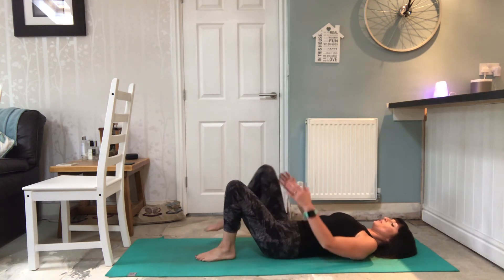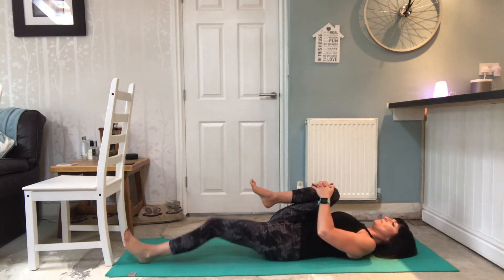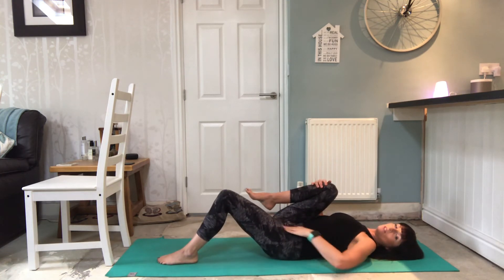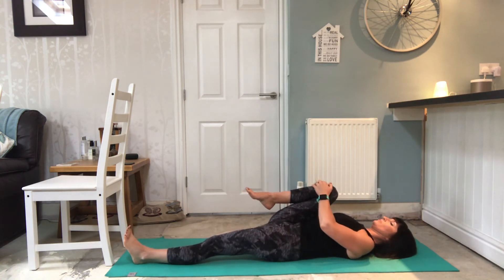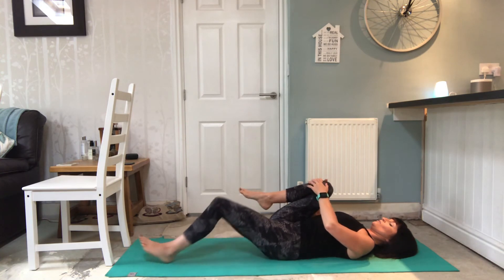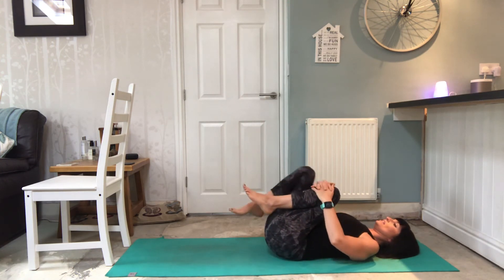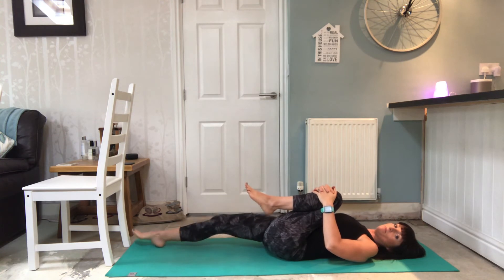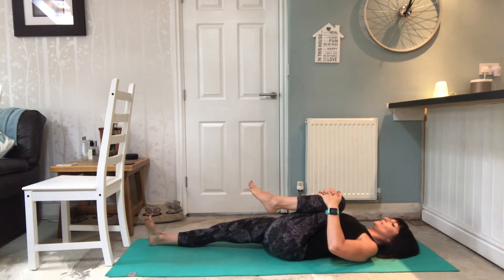I'm going to draw one knee into the chest, straightening the other leg. It may feel better for you to have that knee slightly bent, just depending on how tight you are through the pelvis and through that psoas muscle that runs down here. Rotate the ankles a bit, then draw that knee back in and give yourself a little hug - maybe a rock from side to side. Then release the other leg and let that straighten as much as it will, feeling the lower back release and those hip flexors stretch and release.